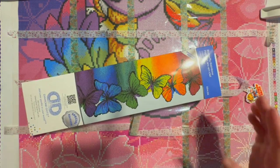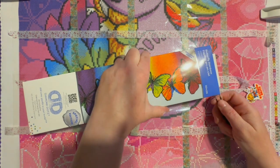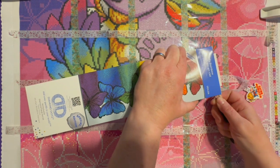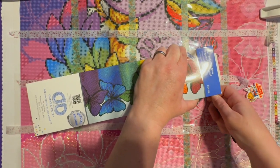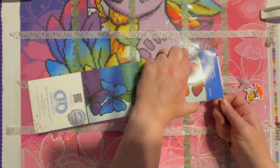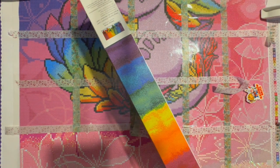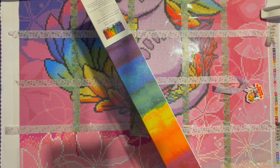It definitely seemed like some kits were more popular than others. There was a seashell one I wanted to get but I went with ones that weren't as popular. I just thought it was interesting how the picture on the cover is a cross stitch image — and they were all like that. These tweezers come in handy for something, right?